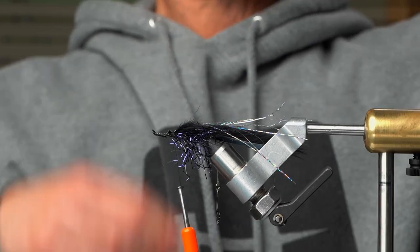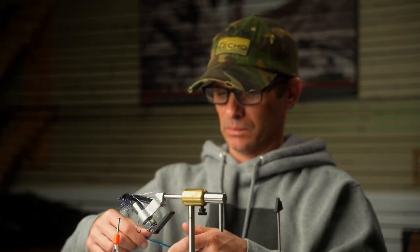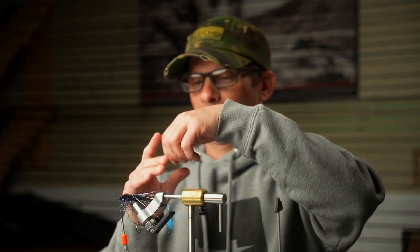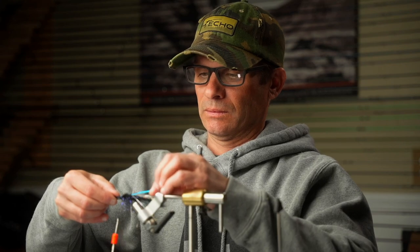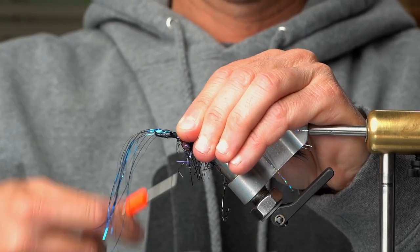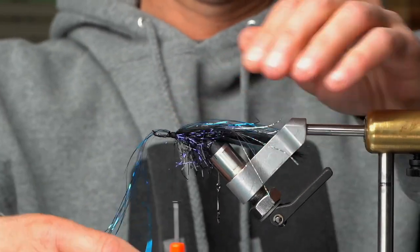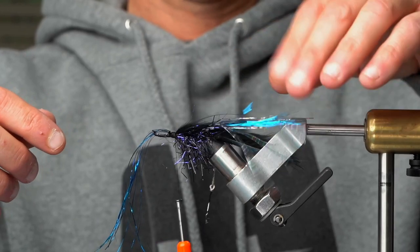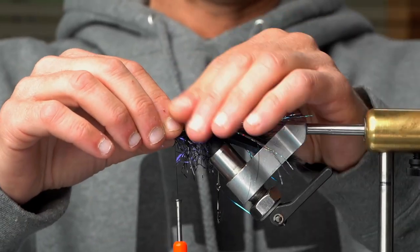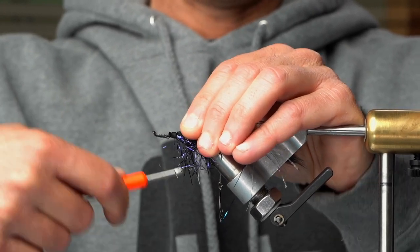After that we're going to add the electric blue flash. I'm a big fan of electric blue. I'll just tie her down. We'll double it up — put some more on. Double or nothing, right?